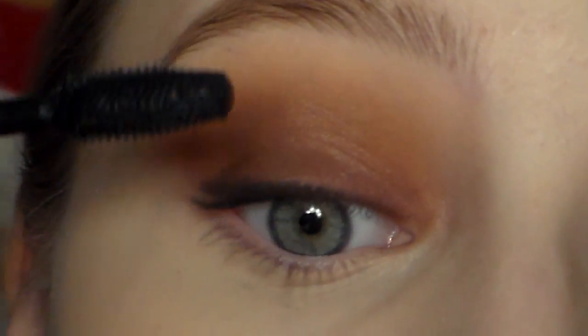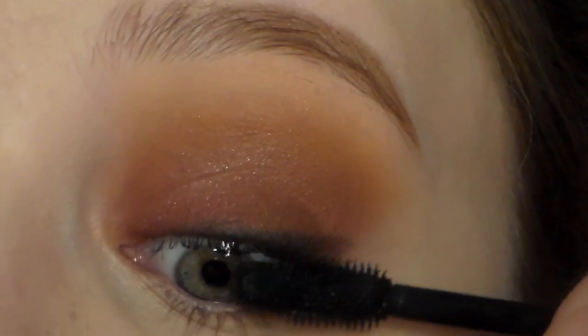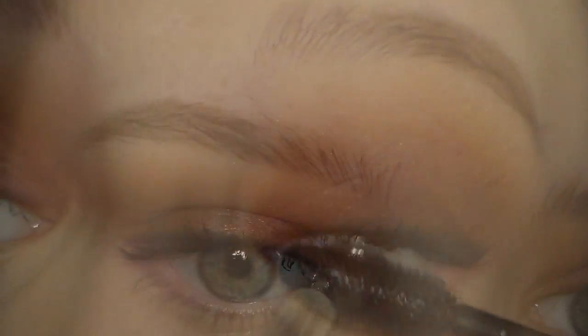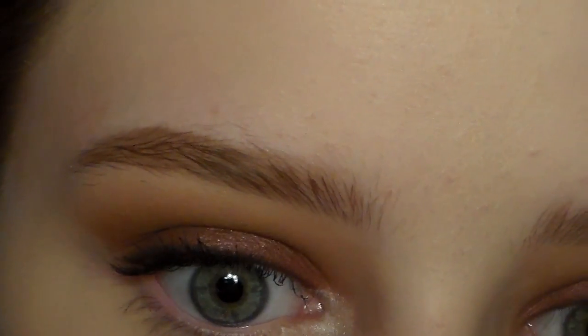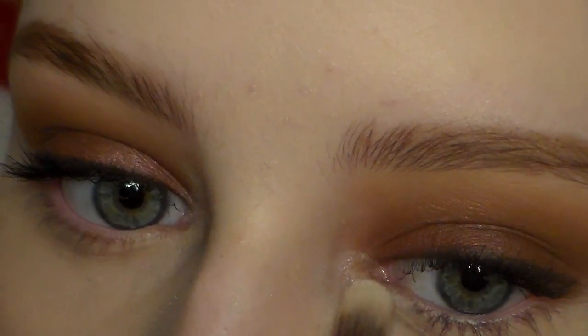Take whatever mascara you want to use and apply that. You can also use fake eyelashes if you want to — I just chose not to, it's totally up to you. I'm also taking a shimmery white eyeshadow and putting that on the inner corners just to brighten up the eye.